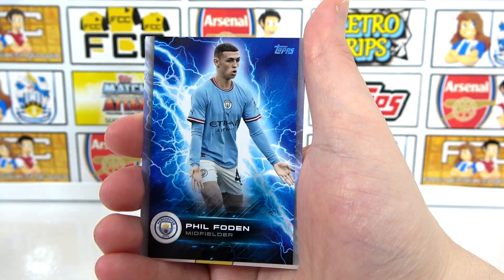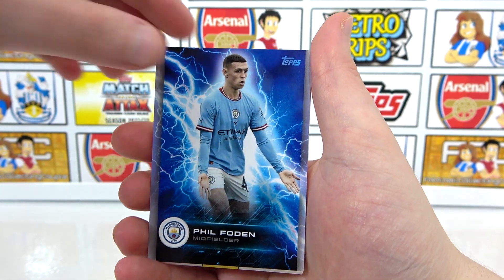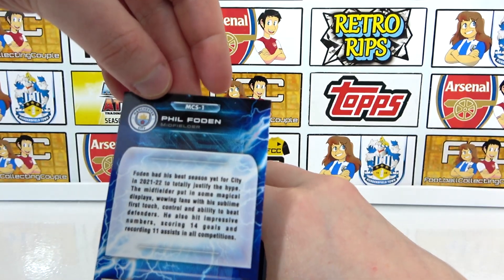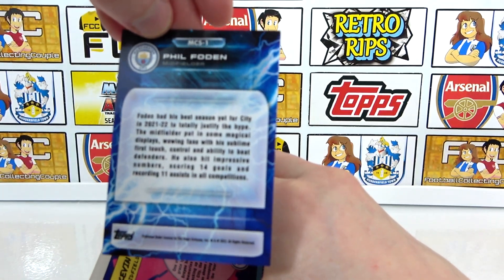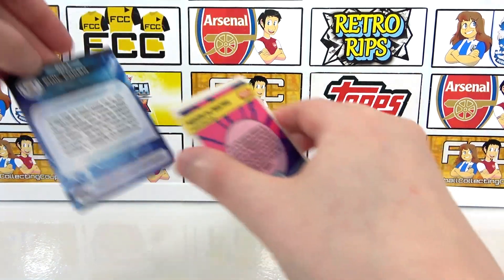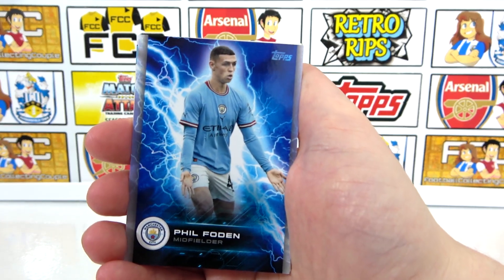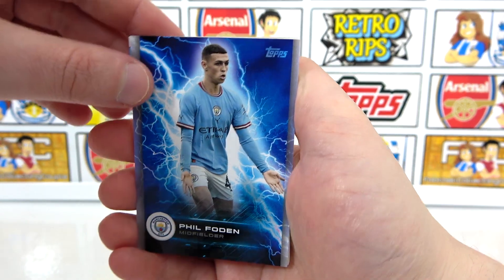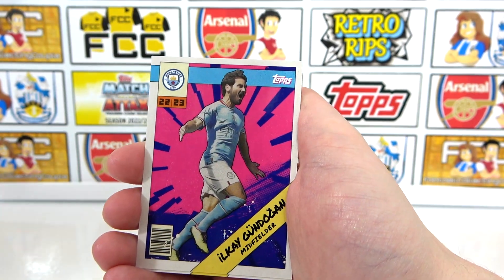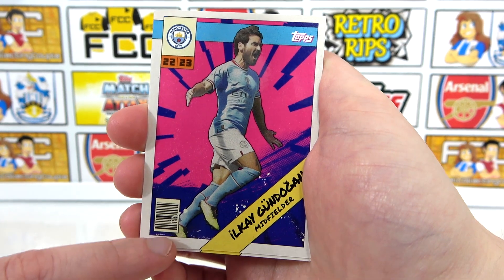Okay, the special inserts. We have a Phil Foden kind of electricity card — it's quite jazzy. So there's the back of that — kind of a bit Doctor Who-ish, it's cool. So there we have it — De Bruyne as a spoiler. There's the first insert, and I think the other four are the same kind of design — that's the lightning one. Then we have a kind of comic book looking magazine cover with a barcode, which is quite cool.